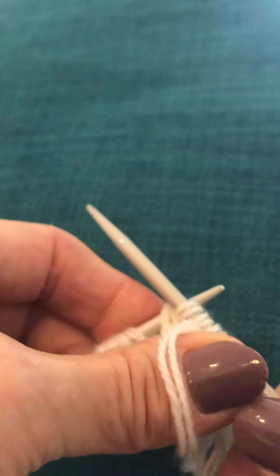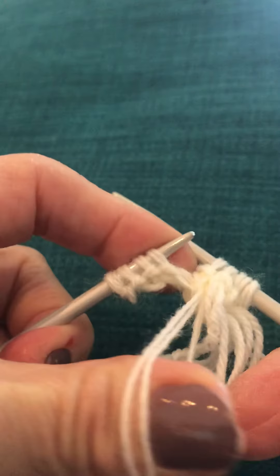Knit. Whoops. Through. And there we go. And off. There's three.